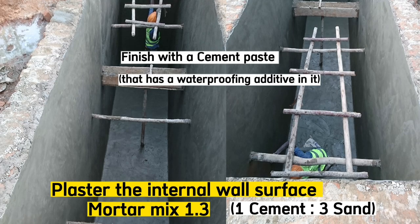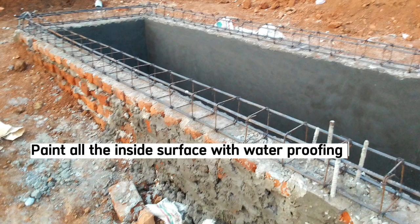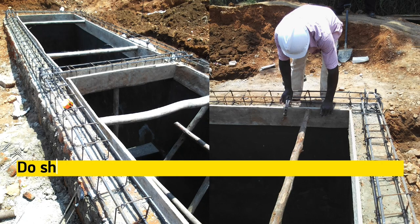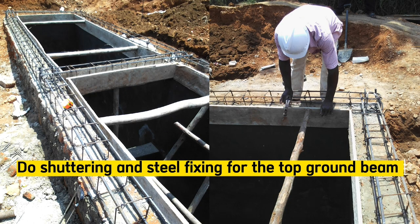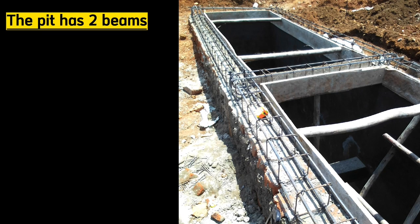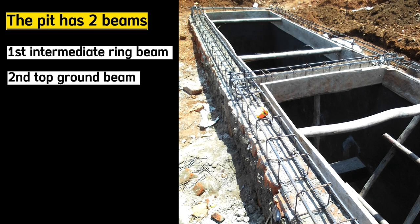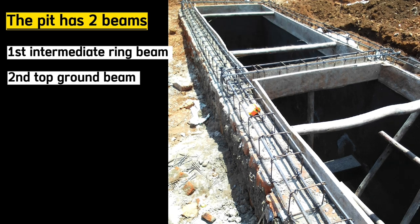After finishing properly, paint all the inside surface with a waterproofing bituminous paint because we don't want this wall to be affected by liquid sewage penetrating into the wall. Do shuttering and steel fixing for this ground beam on top of the pit lining — meaning we shall have 2 beams: the first mid ring beam below and this top ground beam. This way the pit latrine will be strong and durable.